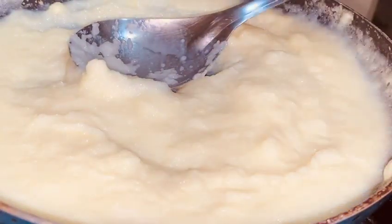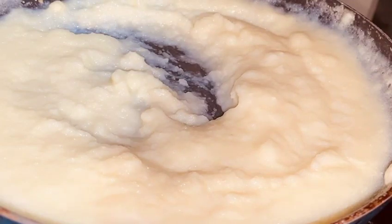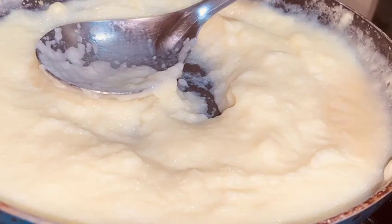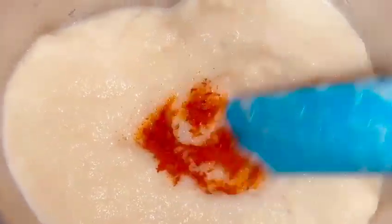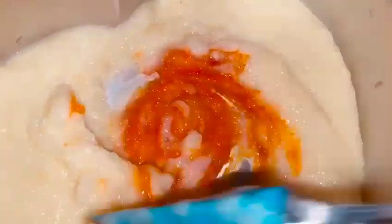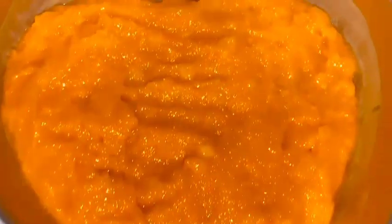Now we are making a 3-color milk pudding. You can also add milk cake or rawah pudding — your choice. I will add orange food color and orange essence to one layer.